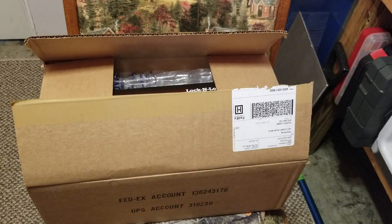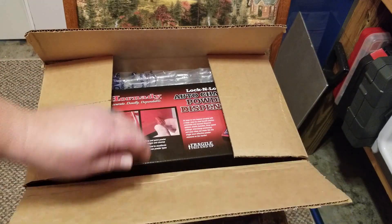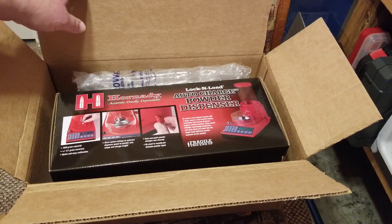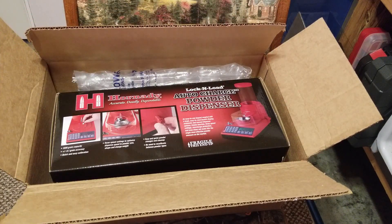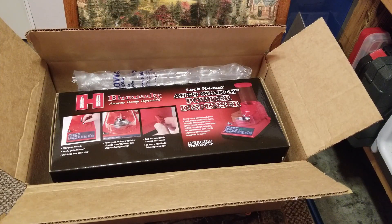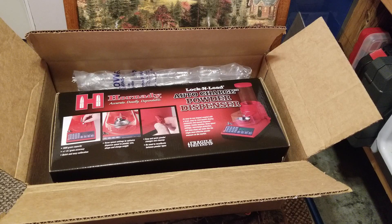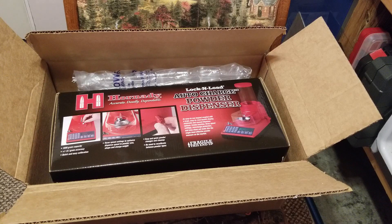Hey everybody, what's up? Crookie Creek Shooting back here with you. I just got a visit from the FedEx guy and he dropped off a new Hornady Auto Charge powder dispenser. I ordered this a few days ago — I kind of inadvertently ordered it. I had it in my shopping cart online and I was just doing some research on them. I was going to get one anyway, just not at this point in time because of the expense.